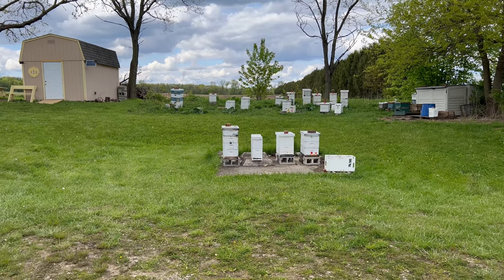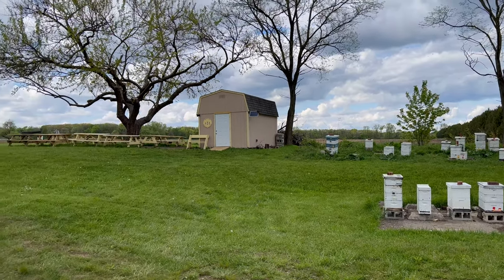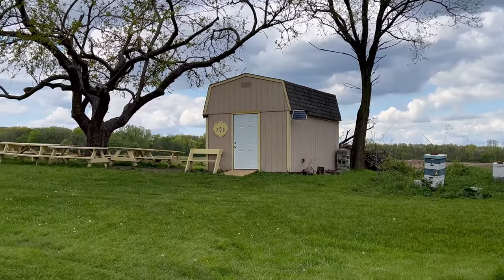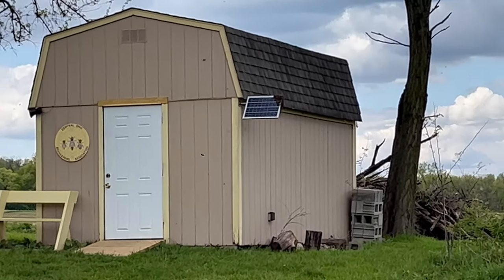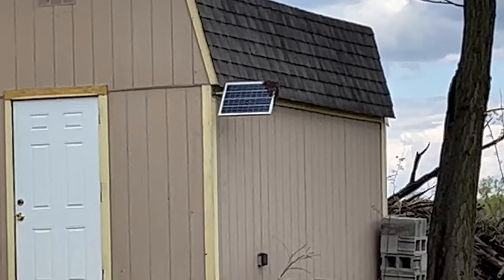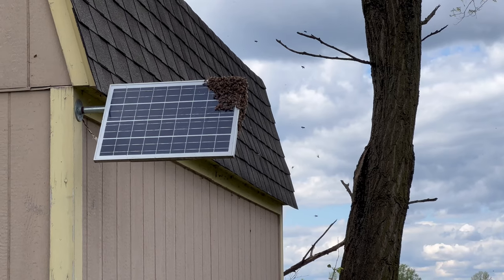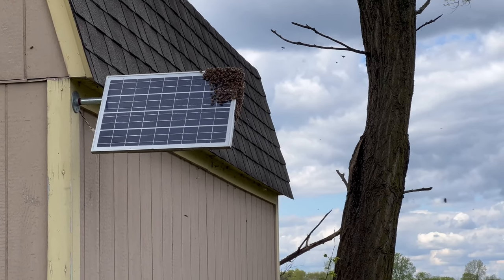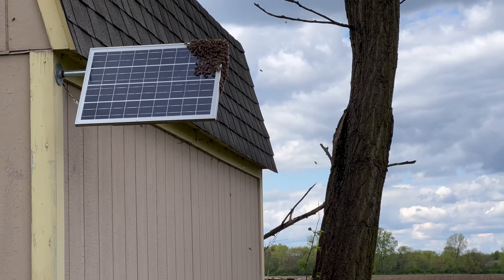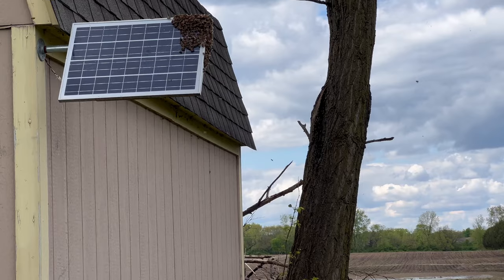I stopped by to visit the bee yard today and as I was driving away I noticed that there was a swarm right over there. I'm going to go and grab a box and see if I can put it in. As you can see, that solar panel seems to be a perfect place for that swarm to land while it's looking for a new home, so I will do my best to provide that home for it.